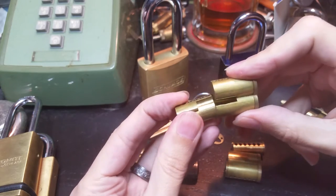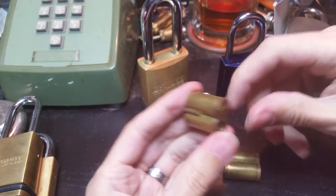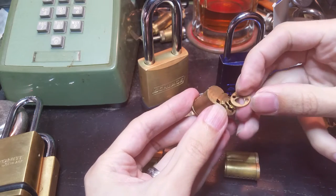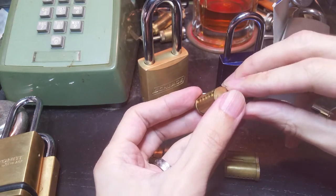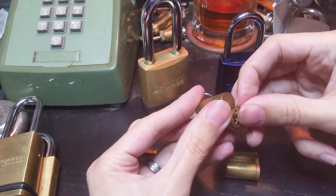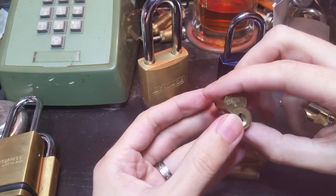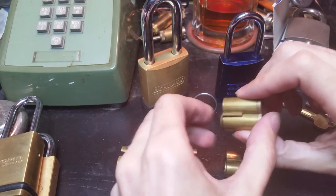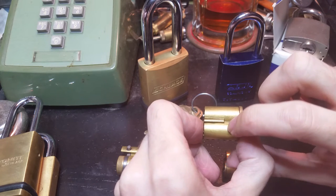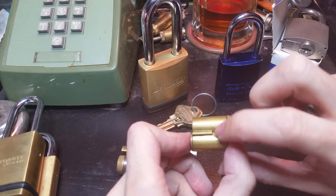With the small format interchangeable core, you always have three different pins. Your key pin and driver pin are just like in a standard pin tumbler lock, but there's a middle pin sometimes called the build-up pin or control pin — in addition to any mastering pins if you want to include it in a master key system. So you have your key pin, your control pin, and your driver pin, plus any master pins added in. This is because you have to be able to raise those pins to match two different shear lines.